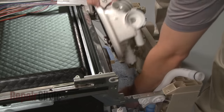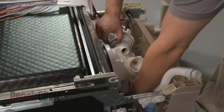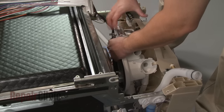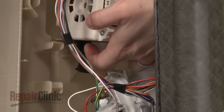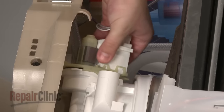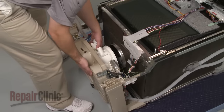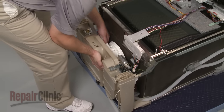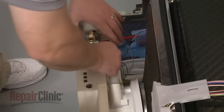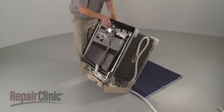Reconnect the sump outlet hose to the circulation pump and sump assembly. Position the assembly on the base and secure it with the mounting straps. Reattach the drain pump by aligning it on the sump housing and rotating counter-clockwise to lock the pump into place. Slide the base in so it aligns with the tub. Reconnect the fill hose and secure the hose under the retaining clip. Now carefully lift the dishwasher to its upright position.